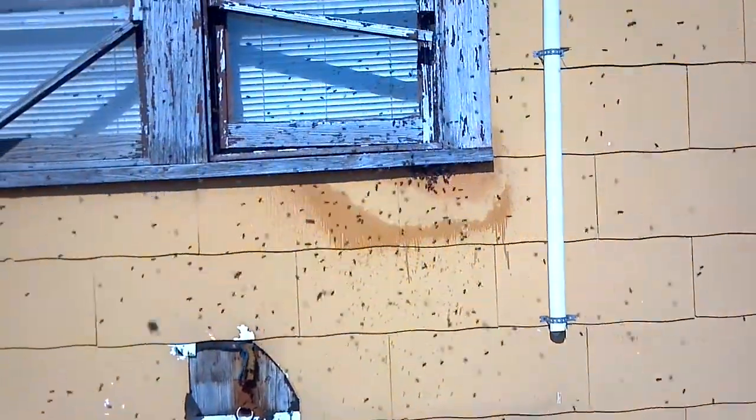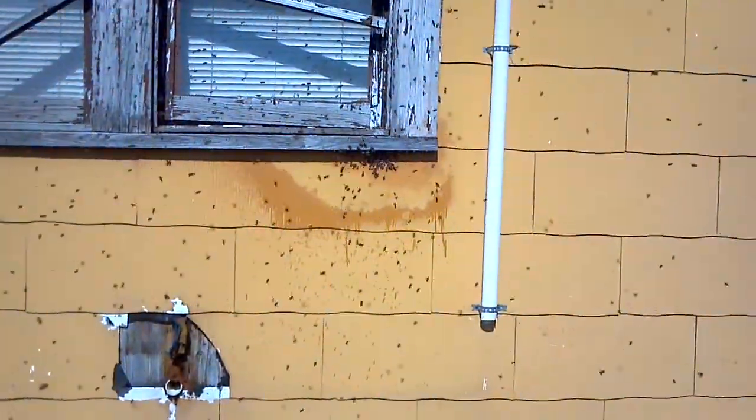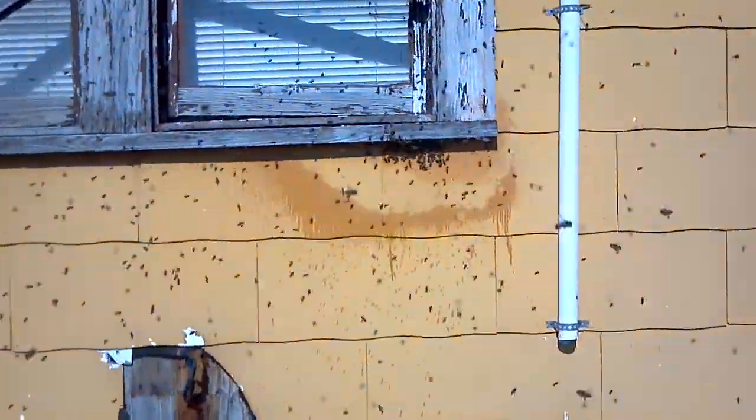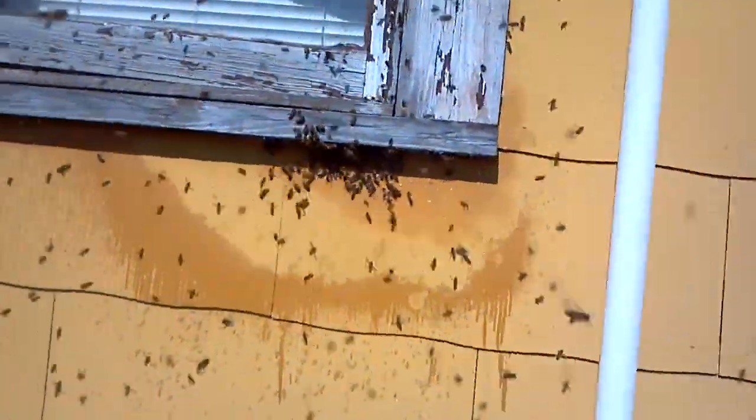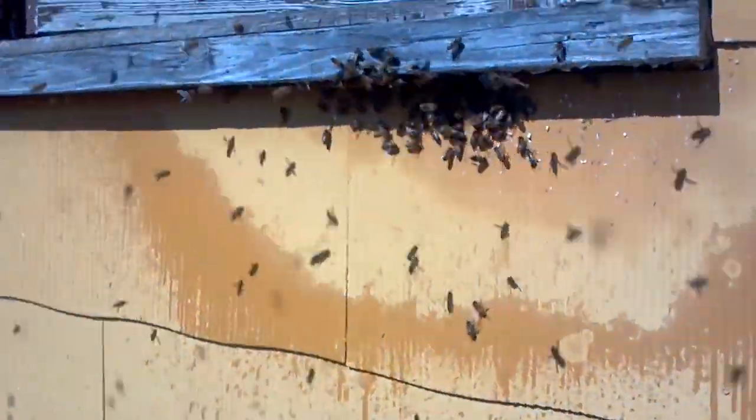We can see them on the inside of the window. I don't see any inside yet. Yeah, there are a few inside. But that window — it's at an angle. Yeah, I saw this — they were playing along on the window.